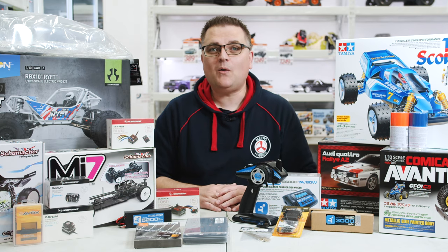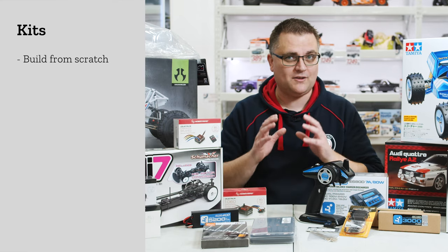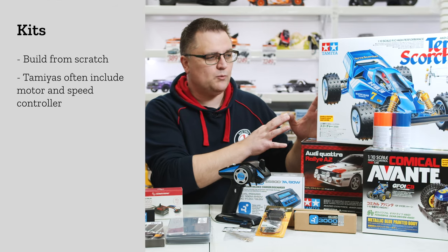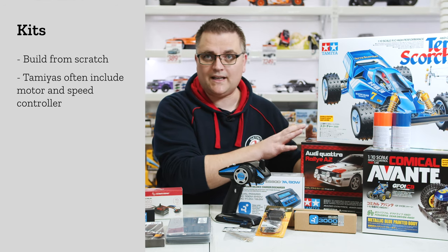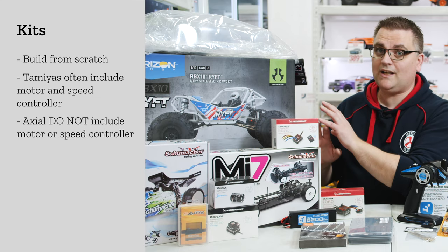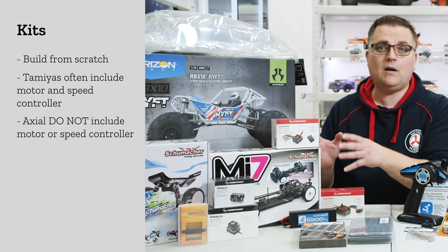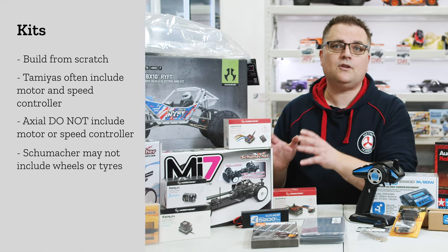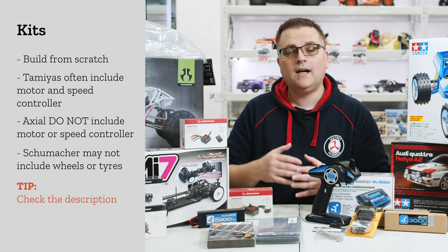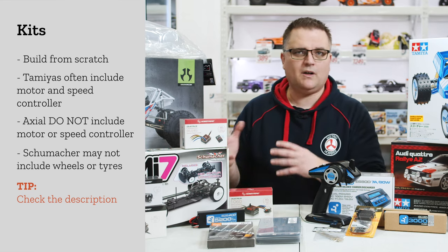Now we're moving on to kits, where you pretty much have to do everything from scratch. Kits come in a few different flavors depending on what you're purchasing and the brand. Over here we have the Tamiya kits — a lot of these come with motor and electronic speed controller included. Then there's a kit from Axial where you don't get any motors or speed controllers. And then you have Schumacher kits, which are essentially race kits — some of these don't even come with wheels and tires. Always read the description and if in doubt send an email or give us a call.